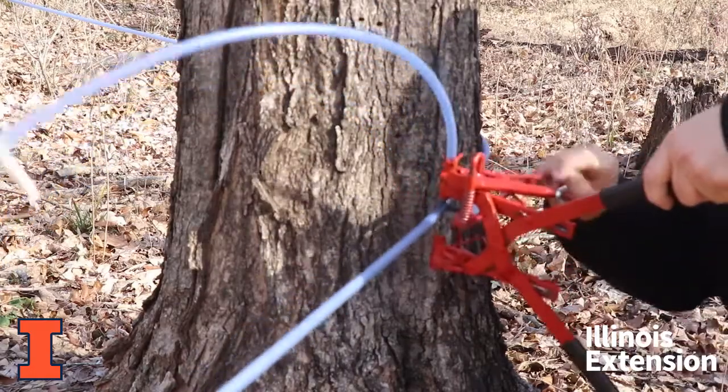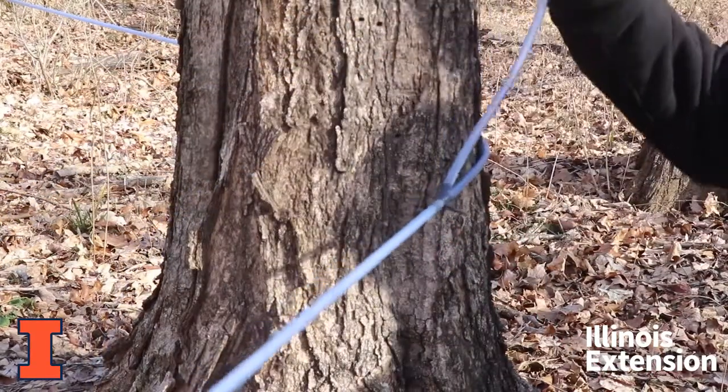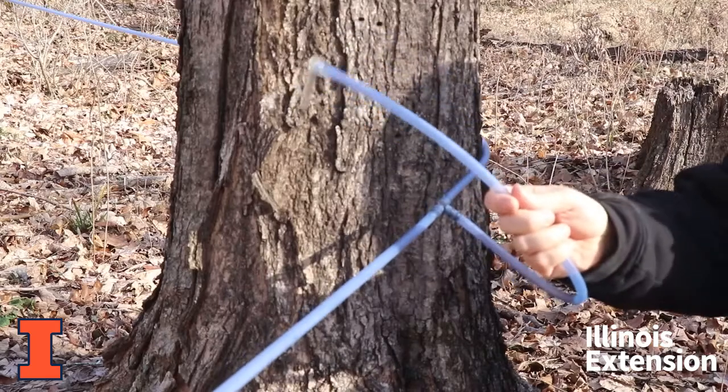There we go. The new line is ready, installed, and ready to tap.